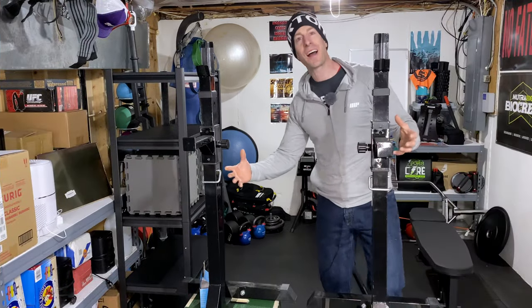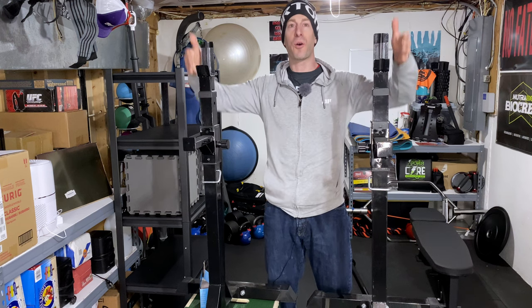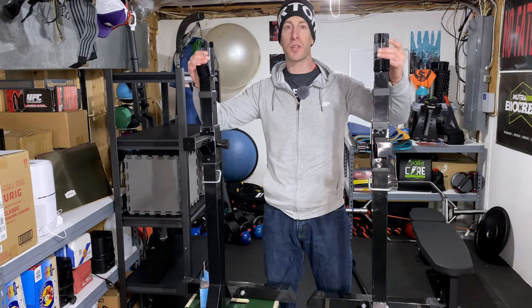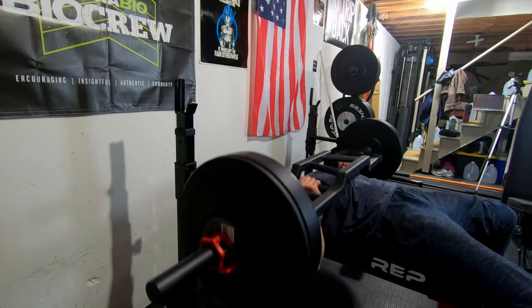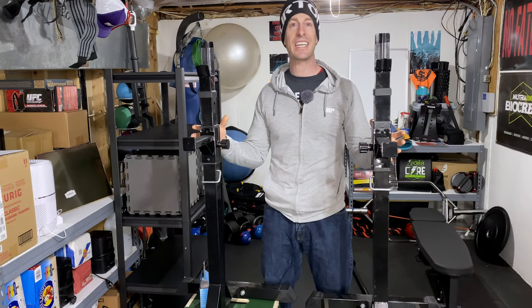A squat stand is exactly what it sounds like — it's two separate pieces that you can raise and lower to your desired height in order to squat. Also, if you lower it all the way, like I have here, you can also bench with it as well. The number one reason that people love these squat stands is the price.